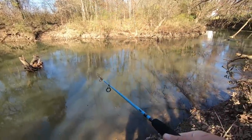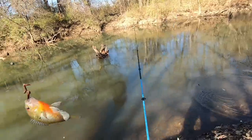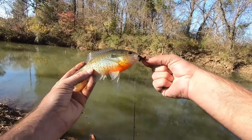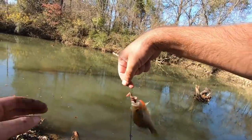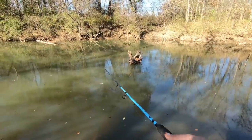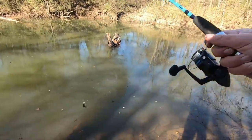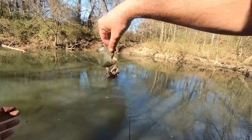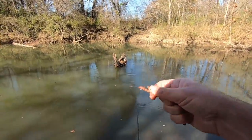There's slabs down there! Wow — big old red breast! There's everything down there. Look at how pretty that thing is — holy cow, throw him in the bucket too. We'll take a look at these a little bit later. Got another red ear! These guys are just so healthy and strong in here.